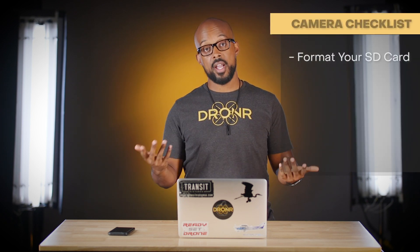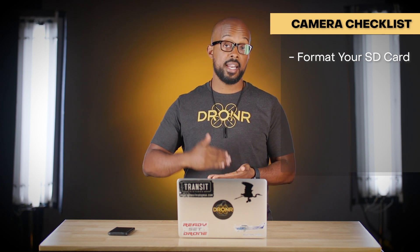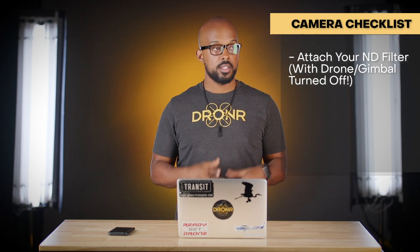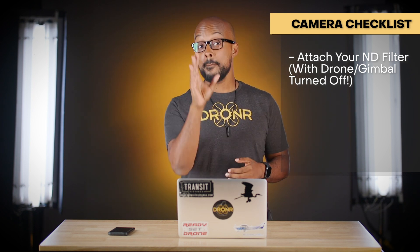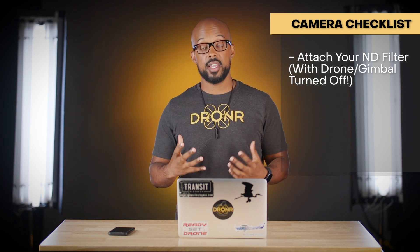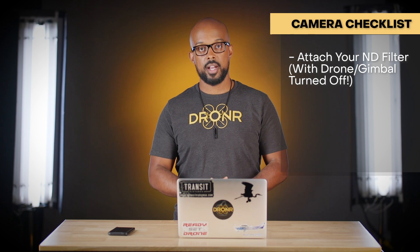If you're flying a camera drone, here are the baseline camera pre-flight steps. First, format your SD card in the drone before every flight to ensure clean recording. After calibrating the gimbal, get your camera settings right. I almost always use an ND filter — which one depends on brightness. Make sure the gimbal is off before installing any ND filters, because touching the camera while the gimbal is on can mess up calibration and cause a jittery or drifting camera in the air.